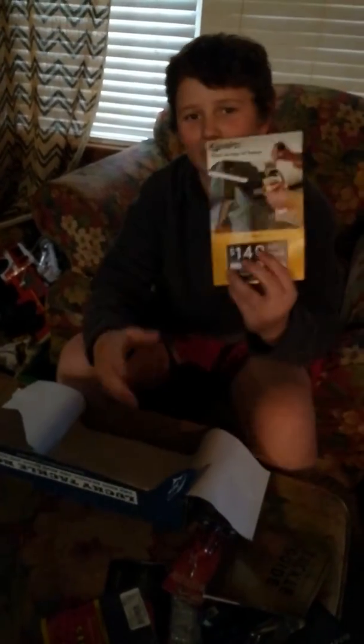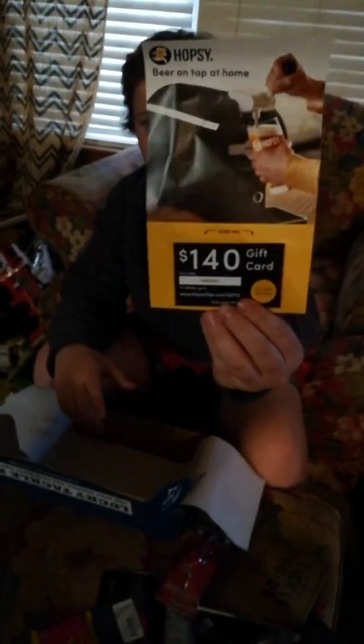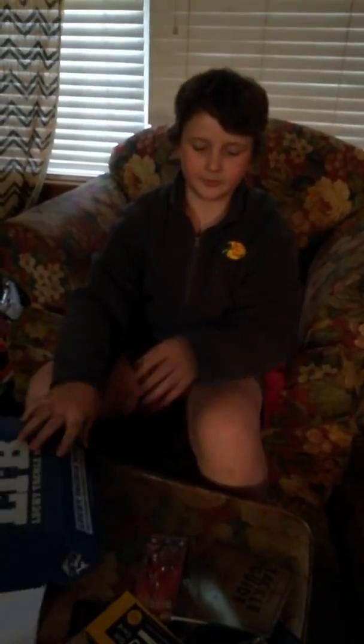Inside the Lucky Tackle Box there's also a $140 gift card for Hooksy — beer at home. I don't think I'll be using that, but yeah, you will. Okay, that's all I got!